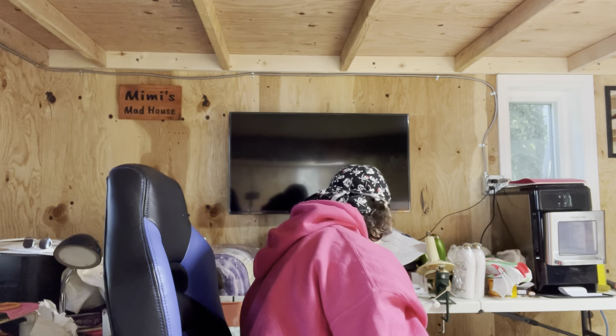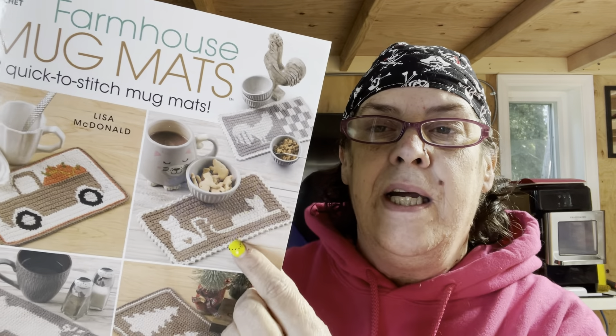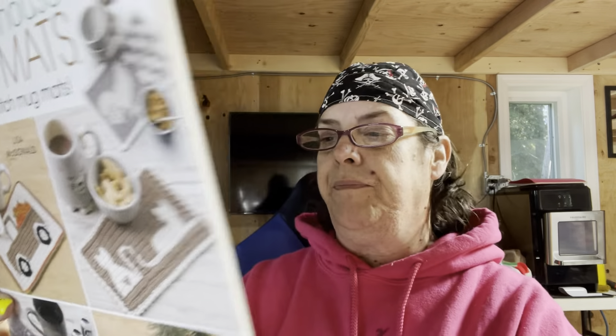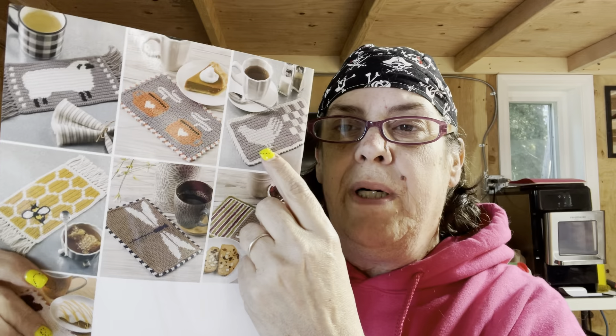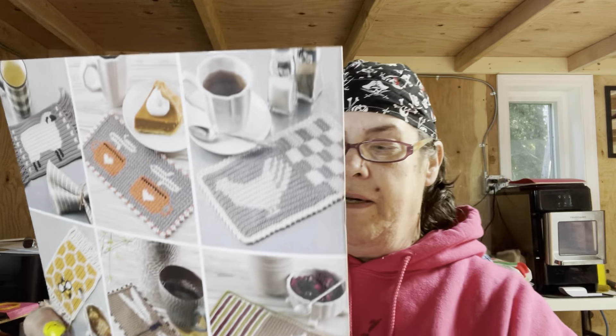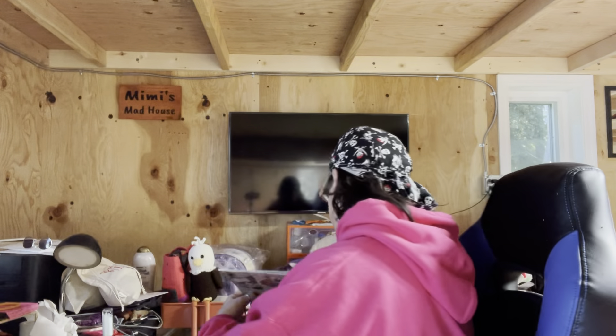Persephone is sleeping on the chair. The other one I got was the Farmhouse Mug Mat. I love all of these — I love the chicken one right here. I'm going to make some of those, some kitty cats, one of these chicken ones, a sheep one, and the dragonfly and some hearts. I got this to make a whole bunch of different ones.